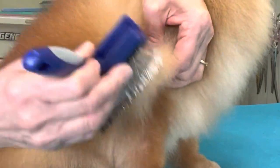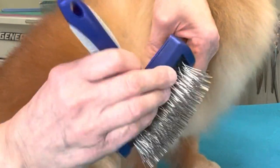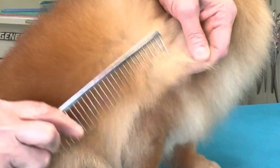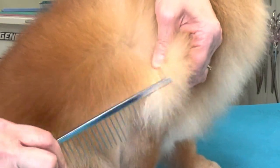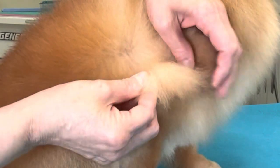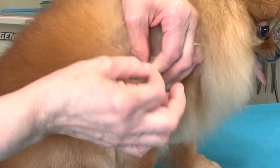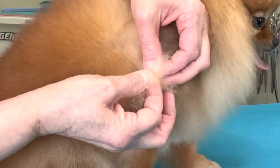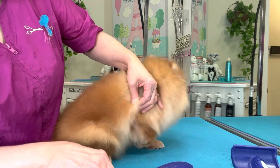Once the mat is broken up with our fingers, we can go in and pick, pick, pick with the brush. Go behind the brush with the comb and check to see if you've gotten the mat out. If the comb snags, go back in with your fingers and pick, pick, pick.